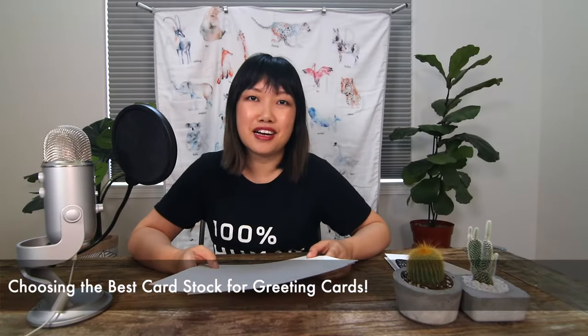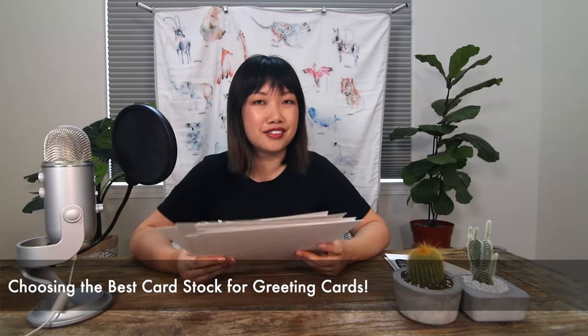Hi friends, it's Cathy from Easy Sunday Club and in today's video we're going to discuss how to choose the right paper to print your greeting card.